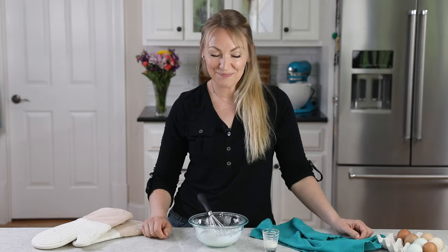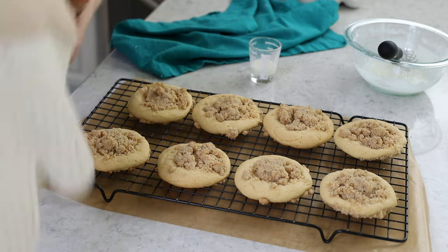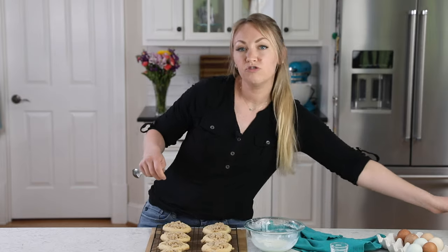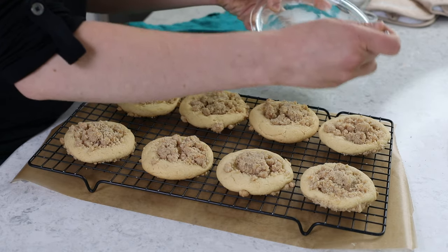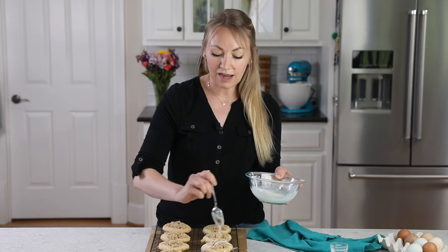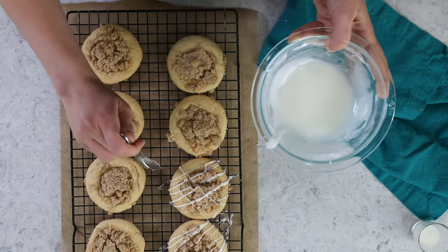Once my cookies are cooled, we can go ahead and decorate them. I always put my cookies over a piece of wax paper — that way it'll catch any spills and I don't have to wipe up my counter so much. Grab a spoon and drizzle as much or as little glaze over the cookies as you'd like. Alternatively, you could sprinkle powdered sugar over the cookies — that would also look pretty. I did try that, I just didn't like it as much as the glaze. This recipe will make you a dozen nice big gourmet cookies.